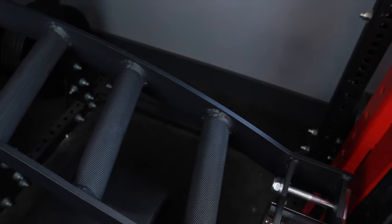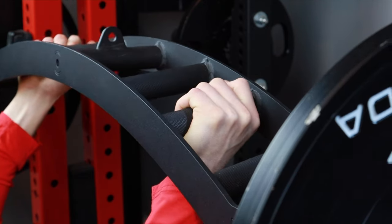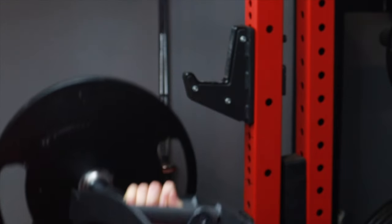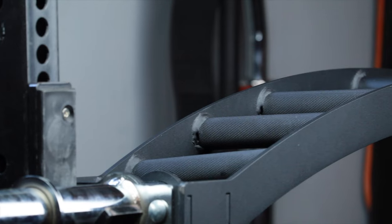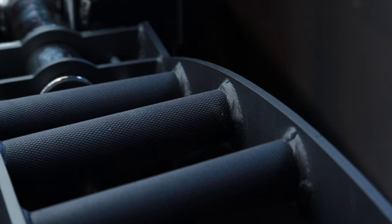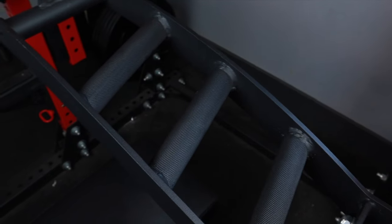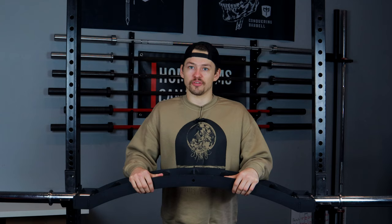A neutral grip is going to take the majority of the stress off of your shoulders and move more of the load to the triceps. This bar offers three different neutral grip positions, all with a pretty aggressive knurl which is going to provide a nice grip. For those of you that have been around the channel for a while, you know that we like a nice decent knurl. These grip positions aren't all angled at 90 degrees either — they're actually angled in a little bit as you can see here, which makes the lifting experience that much better because there's going to be less stress on the wrists.